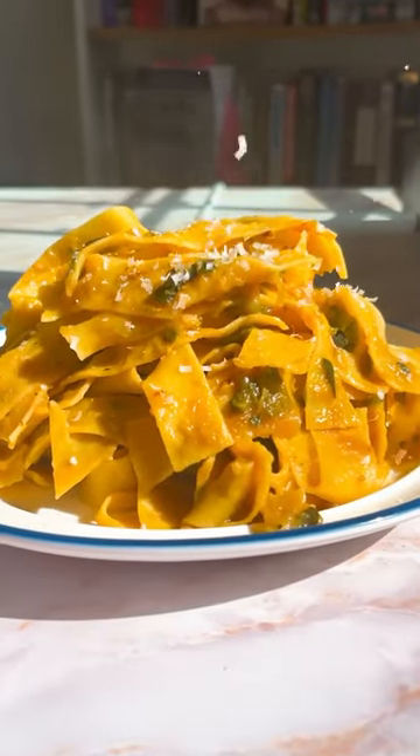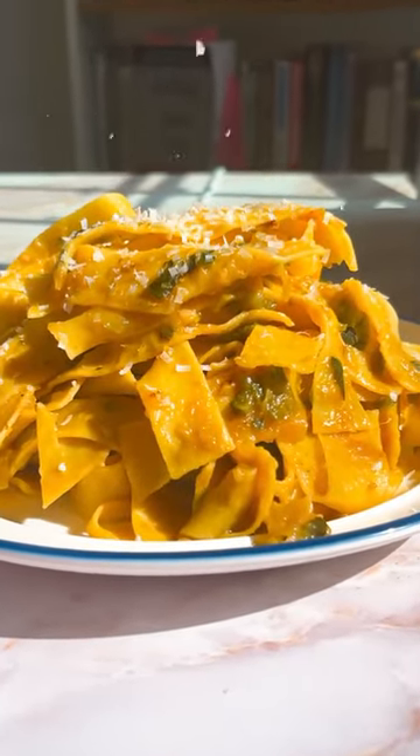Once it's ready, it'll look like this. From here, add in your pasta and pasta water, toss it up, and you can do whatever you want. We went with parmesan, some basil, and some black pepper.